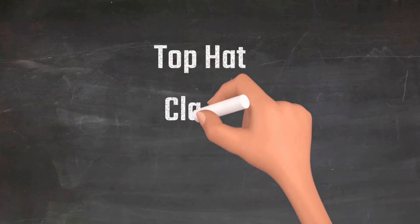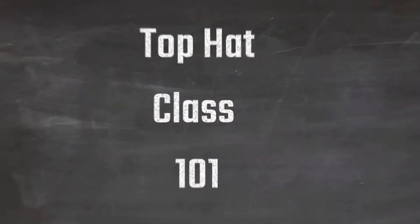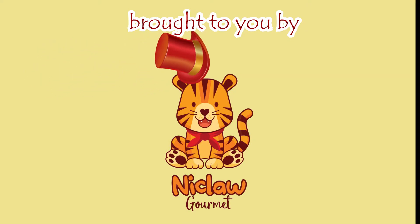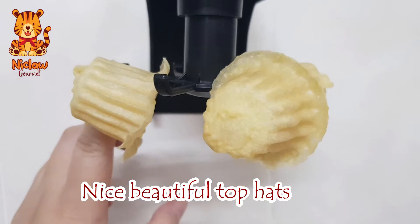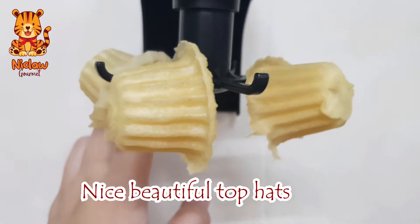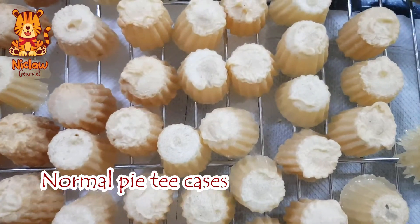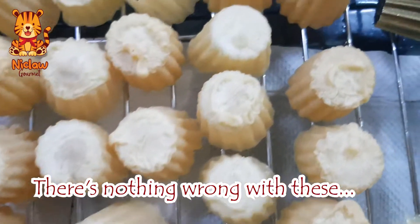Hi, let's learn how to make pie tee today. These hats with brims are what you really really want to make. These are the normal ones that most people make or sell.